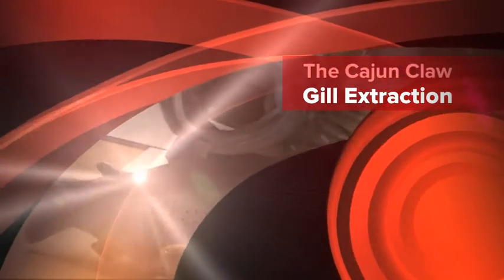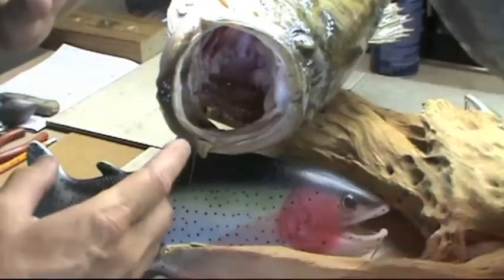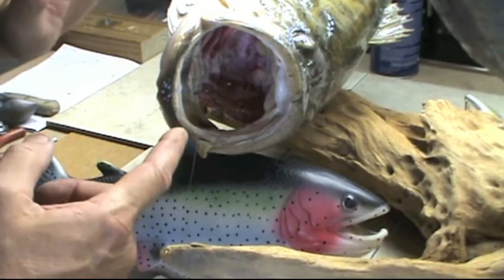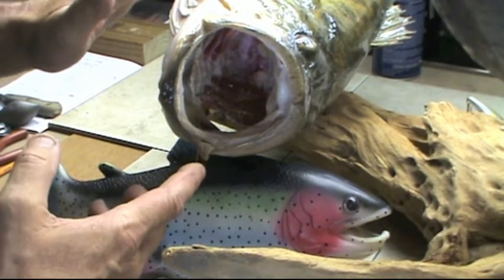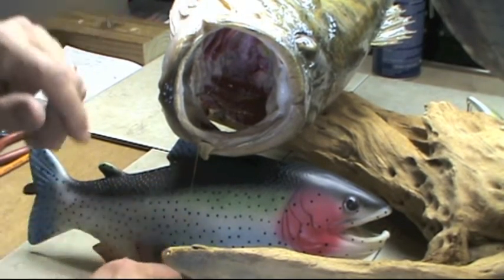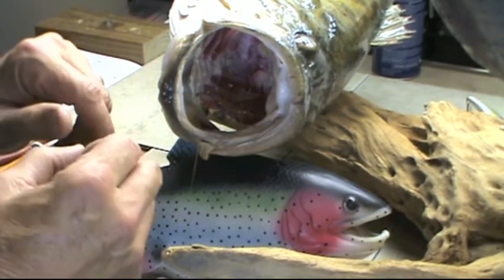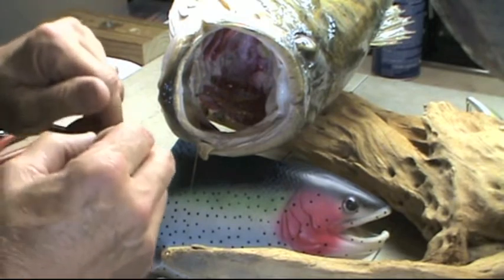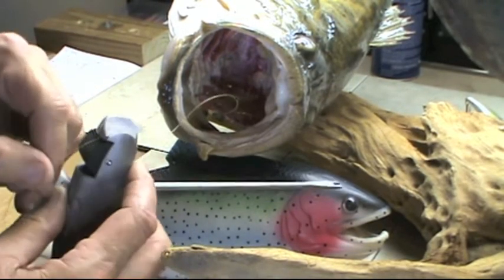We're going to leave Wilbur out of this shot. I was always of the belief that if a hook went into a fish's gill and it started to bleed, that that was a dead fish. I now realize that if you are gentle enough taking the hook out of the gill flesh, that fish can and probably will survive. Let's show you what we mean by that.